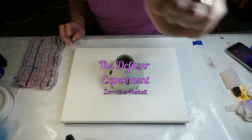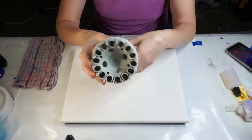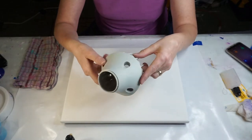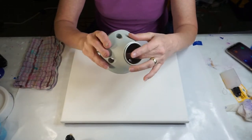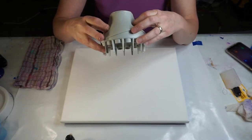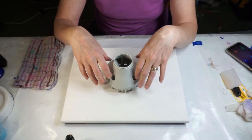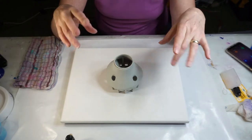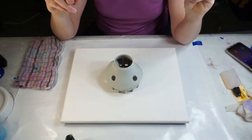Hi everybody, Lorraine here. What is this? This is a diffuser for a hairdryer that I found in my cupboard. It's got some really interesting holes in it and a little bit of a dome on the inside. Just out of curiosity, I thought let's see what happens if we pour paint through it. I think I'm gonna do a layered cup pour and pour it through, so let me get my stuff together.